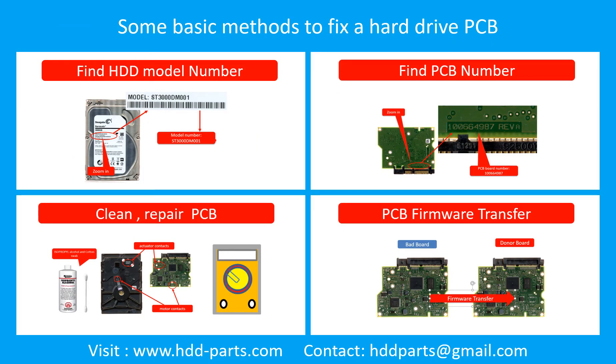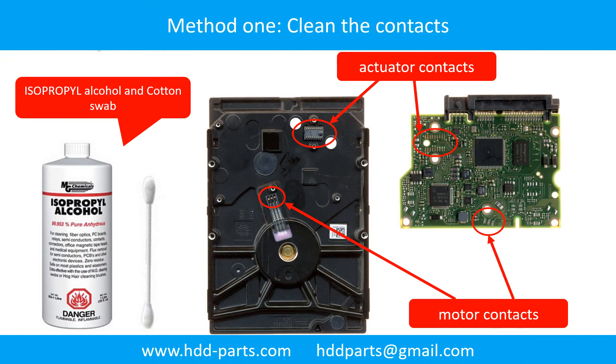This picture shows some basic methods to fix a hard drive PCB board. Method 1: Clean the Contacts. Cleaning the contacts on the PCB board and also on the hard drive can fix the problem caused by poor connection between the PCB board and the hard drive.